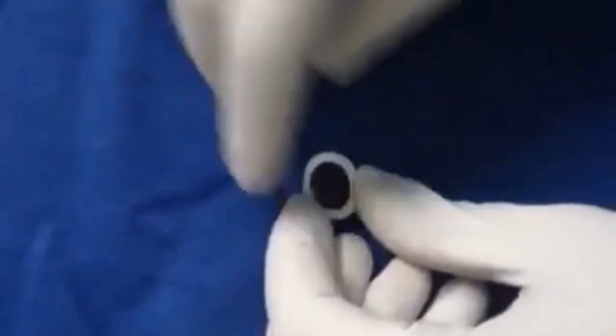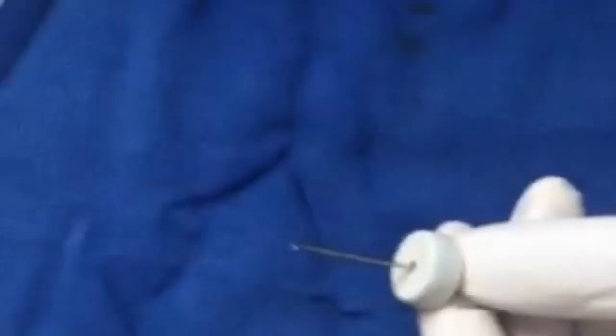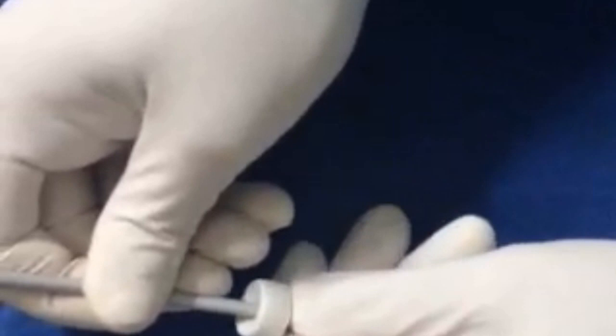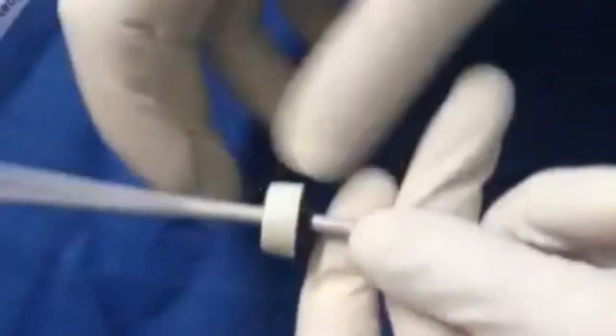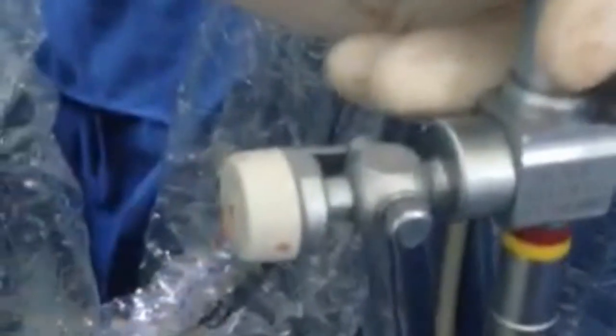The small rubber disc is inserted in the nephroscope rubber seal. It is punctured in the middle and dilated with 12 French dilators to allow the introduction of an instrument. There is no longer any backflow of irrigating fluid.